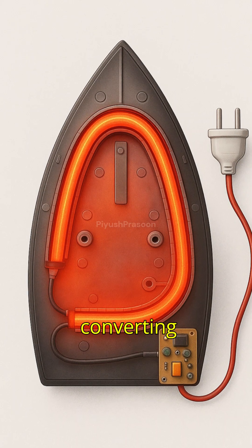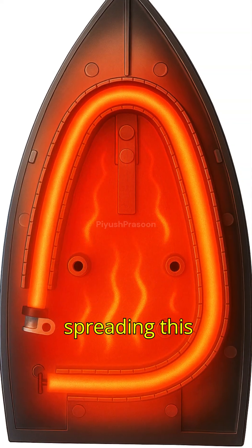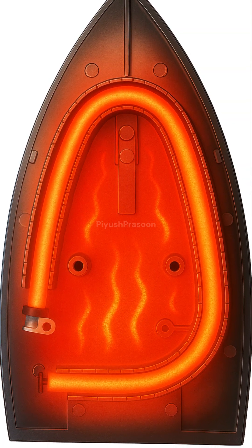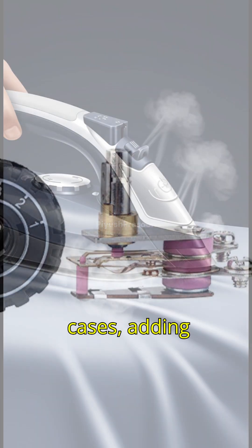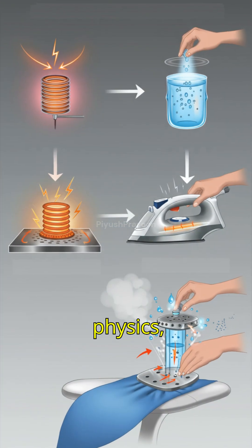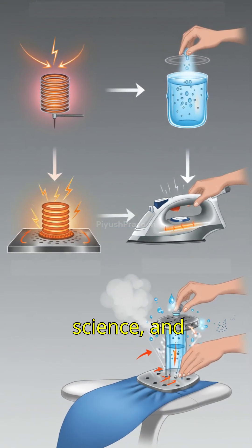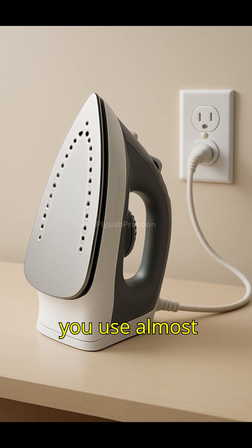In short, the electric iron works by converting electrical energy into heat through resistance, spreading this heat across the sole plate, controlling it with a thermostat, and, in many cases, adding steam to smooth fabrics more effectively. It's a beautiful blend of physics, material science, and simple control systems, all in the tool you use almost every day.